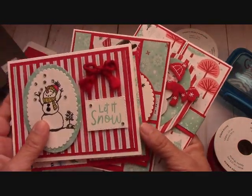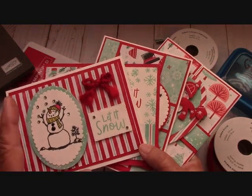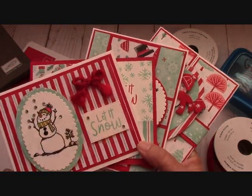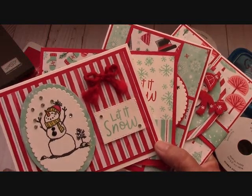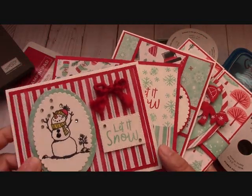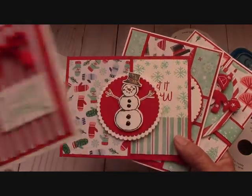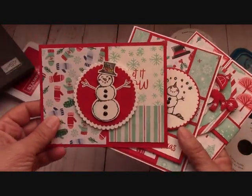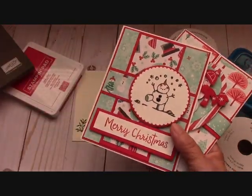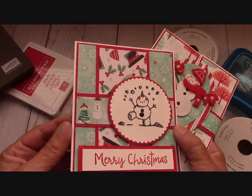You don't get any product with this. What you get is the tutorial — you get the class online, it's sent directly to your email. You won't see this class on YouTube or Facebook or anything like that. But these are the four cards that I put together for the class. I have the dimensions and show you how to make every single one of these cards with the Snowman's Season bundle.